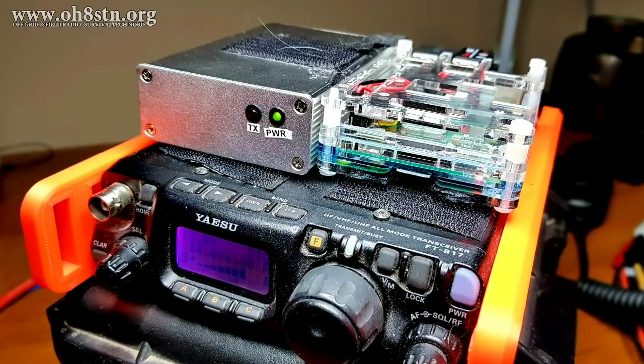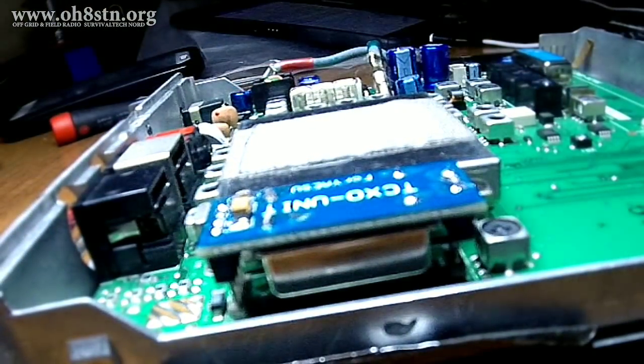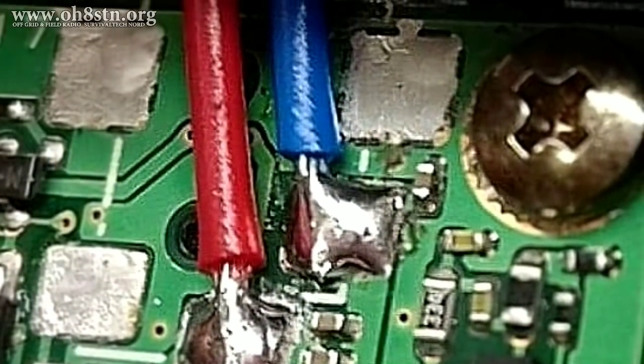Currently, my QRP Go Kit is based on the Yaesu FT817ND. One of the first modifications I made was adding a TCXO for greater frequency stability. I also decided to remove the barrel connector from the rear of the radio.